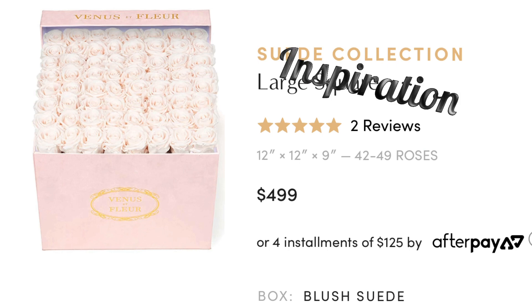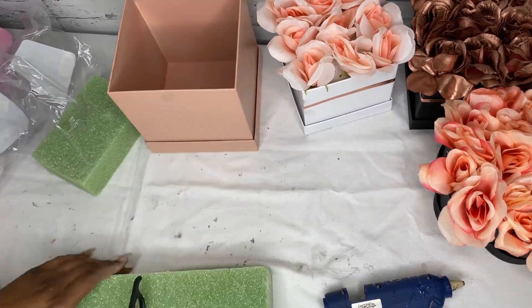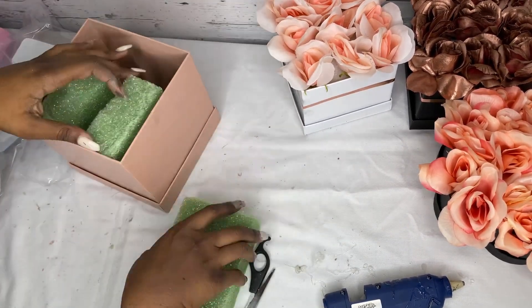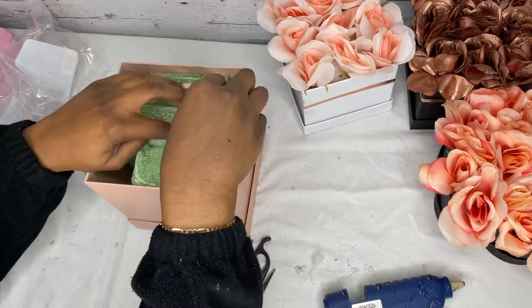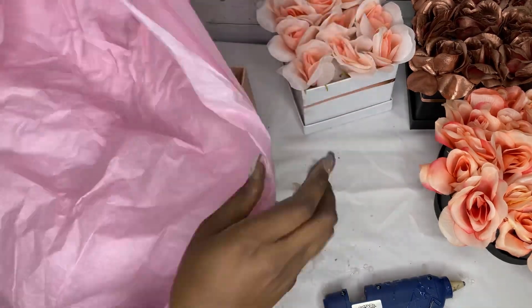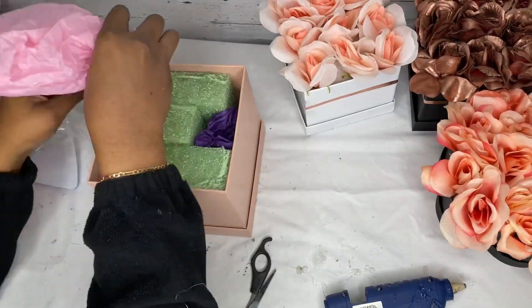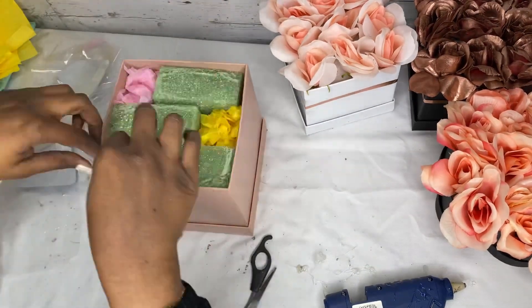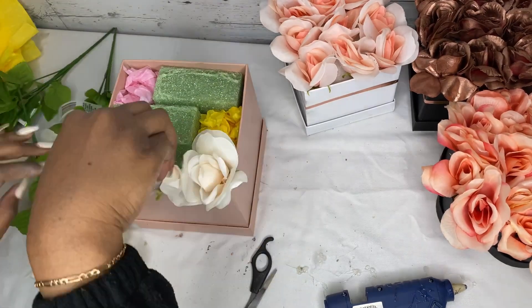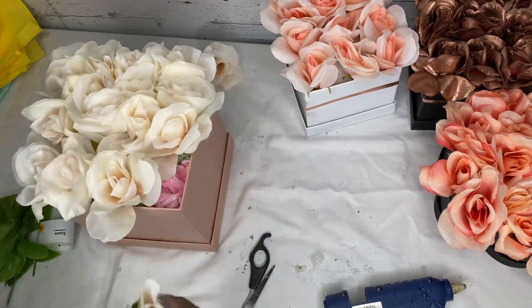Up next is our last one: a square box with pink roses for $500, or four payments on Afterpay. I just want to use my money on flowers when I can do this for a fraction of the price. We're going to take our last block of floral foam, cut it in half, use the leftover half from the previous box, put it in there, and fill in the gaps with tissue paper. Then we'll repeat the same process — place flowers to mark where we'll glue, take them out, and hot glue them back in place.